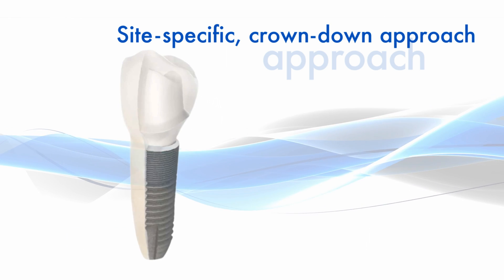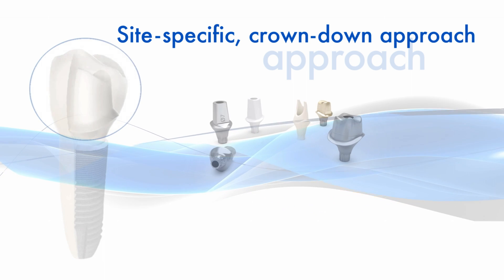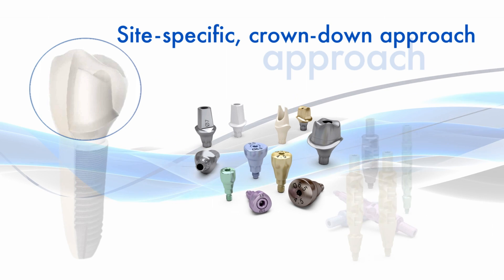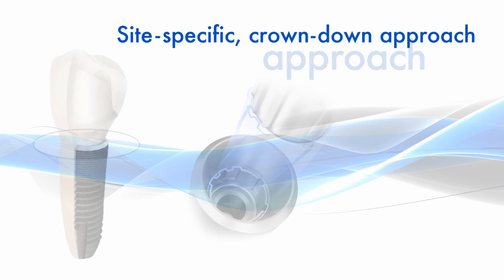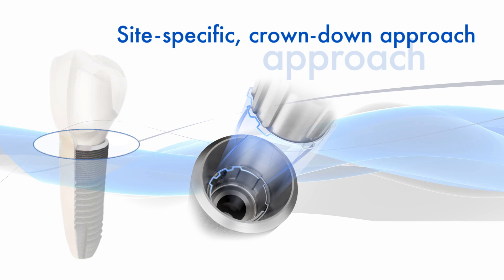To support the crown-down approach, the Astrotec Implant System EV includes site-specific restorative components, including round and triangular options designed for optimized soft tissue management, and a unique interface with a one-position-only placement of Atlantis patient-specific CAD-CAM abutments.